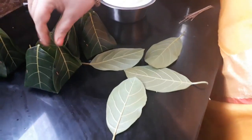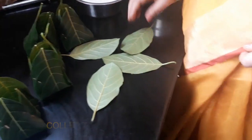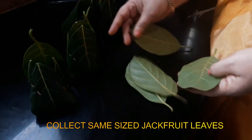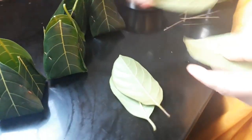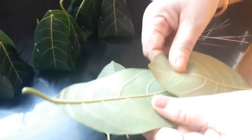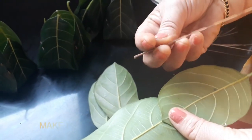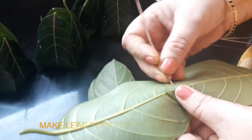You can cook it in a little bit. This is a traditional food. You can cook it in a little bit. Do it in the middle of the onion.